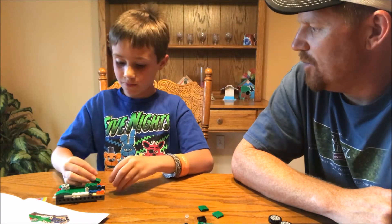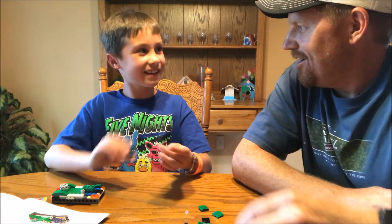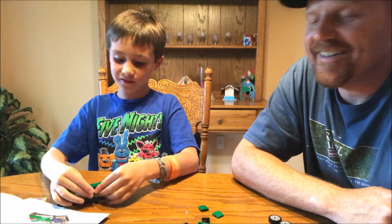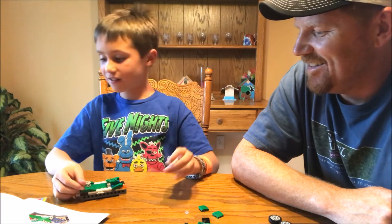I thought you were putting Legos in your mouth. No. Well, you went like this — you went and picked and then you went. I was like, are you hungry? Do you need a snack? There's dirt in my nails. There's dirt in your nails? Is it clean with your teeth? Eww, yucky.